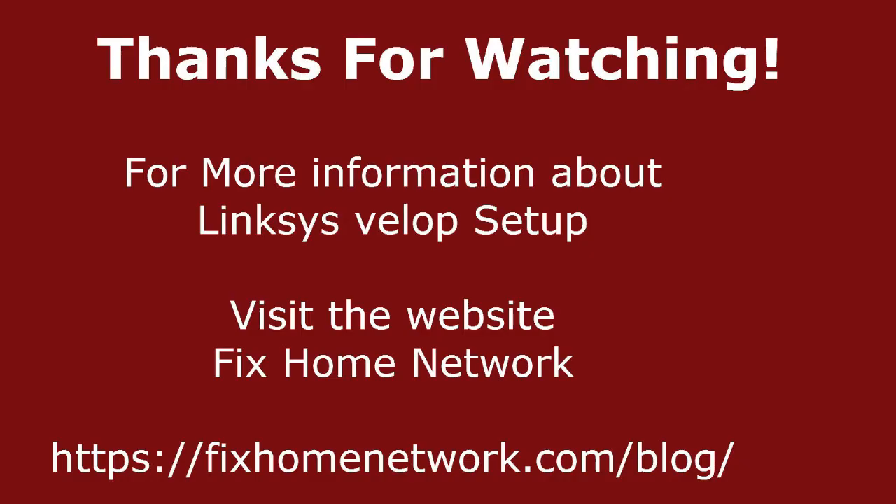That's it for now. If you have any questions, you can comment on this video. For more detailed information and additional frequently asked questions about Linksys Velop, visit my website at fixhomenetwork.com — the link is in the description box. Thanks for watching.